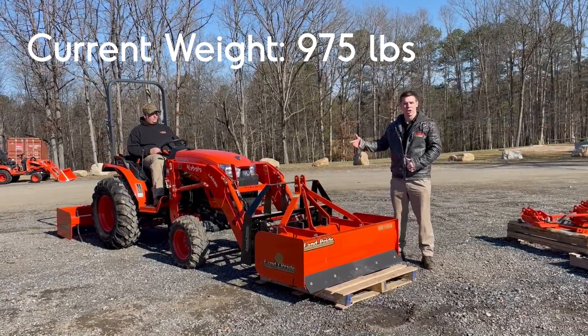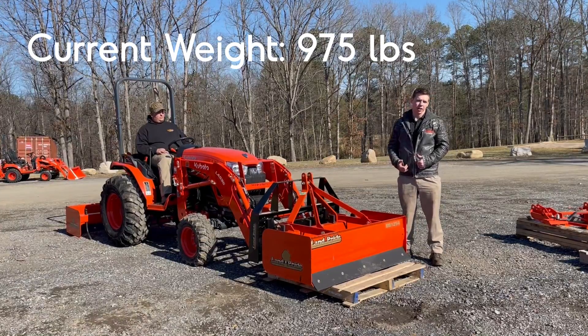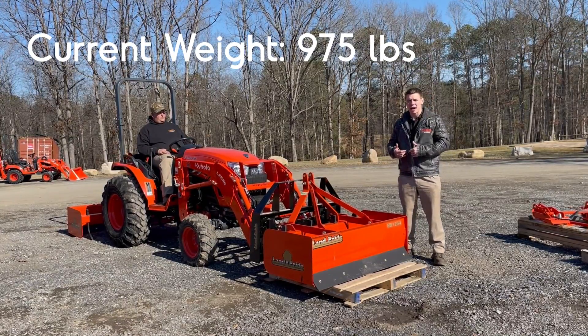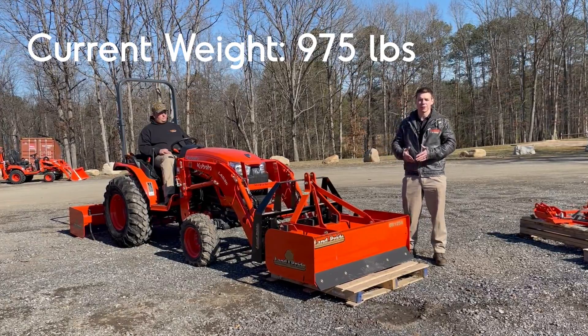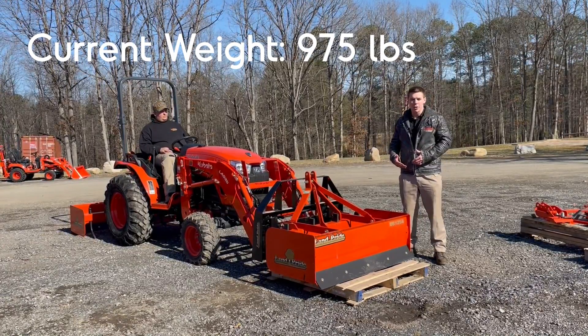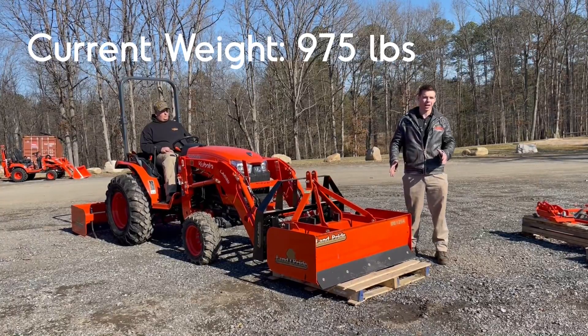Chris is going to start it up here for us — he's going to try to lift it to full height. We're already a couple hundred pounds more than Kubota says is the full lift capacity on it. We're going to go ahead and test it first and see if it's actually capable of lifting this before we go anywhere else today.